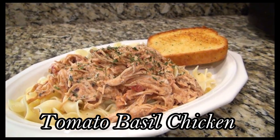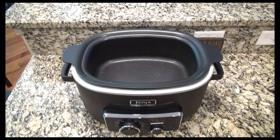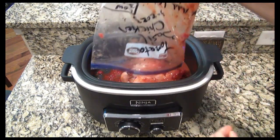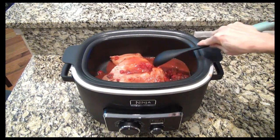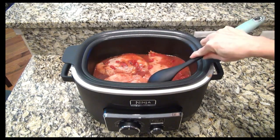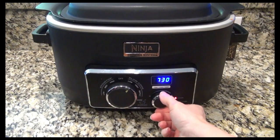Now I'm ready to make this tomato basil chicken. The night before, I just popped it in the refrigerator to thaw out. Then the next morning you just pour it into your slow cooker. Mine was still a tiny bit frozen, but it's okay. I moved that chicken around just to spread it out a little bit. Now cover it and set it to cook on low for six hours.